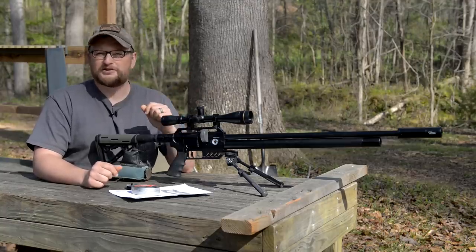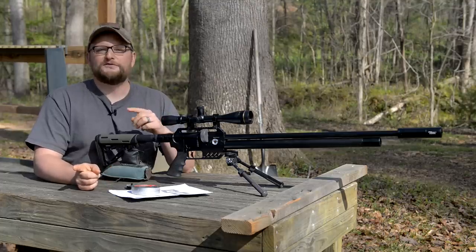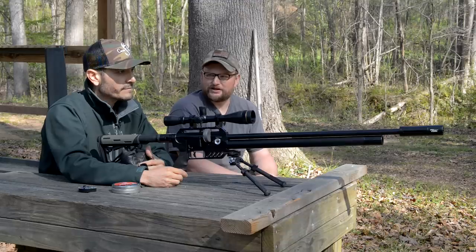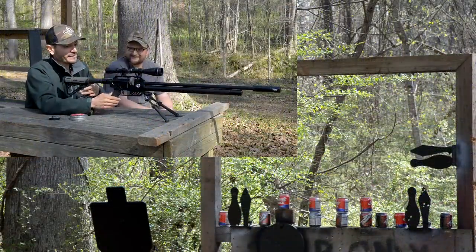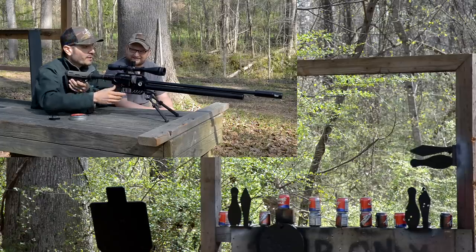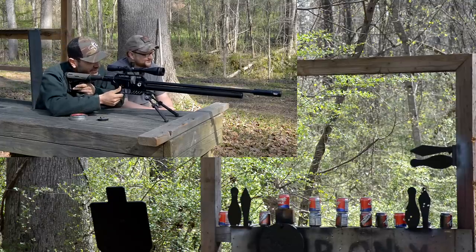We've got some sodas downrange. We're going to have David enact some vengeance on the sodas. We got some evil sodas to take out — think you can help me out with that? Oh for sure, man. This is the perfect rifle to have that job done.